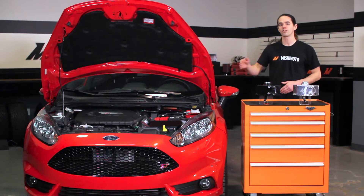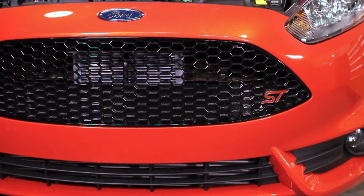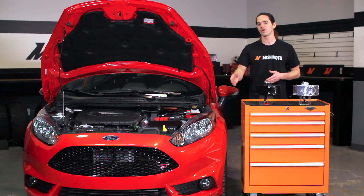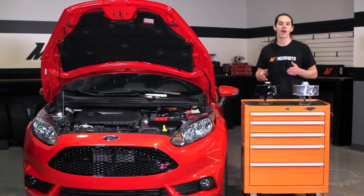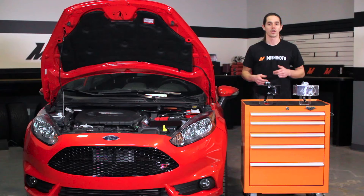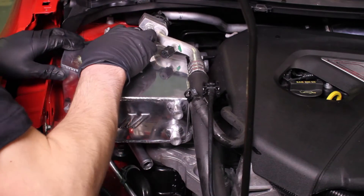The Fiesta ST is an awesome little hatch that's quickly gaining legendary status amongst tuners and racers. But new owners were quick to find out that the Fiesta's Achilles heel was the cooling system. Our engineers already tackled the Fiesta's overheating issue with an upgraded radiator, fan shroud, and coolant hoses. The next logical step was to beef up the rest of the cooling system for a complete package.